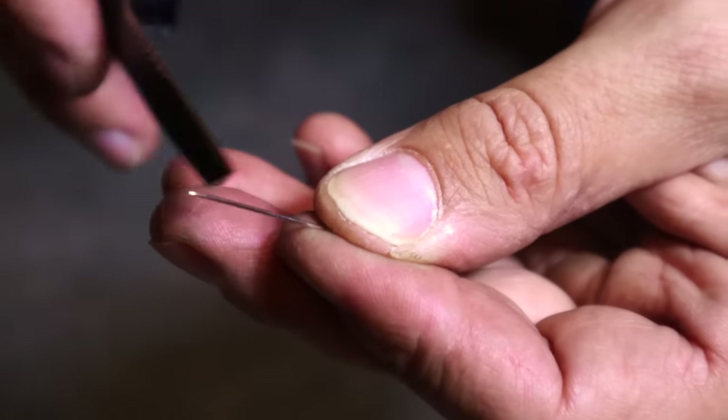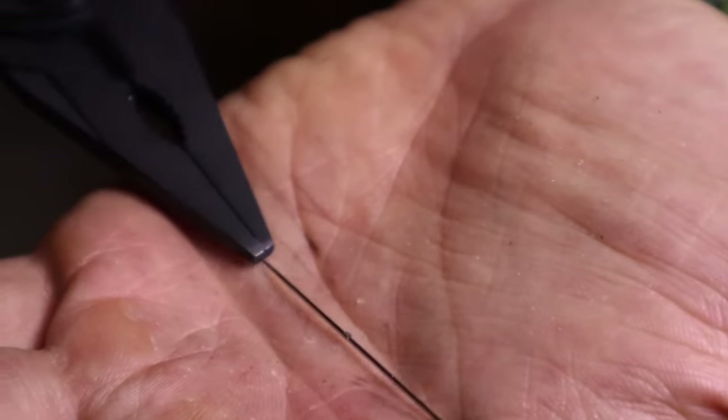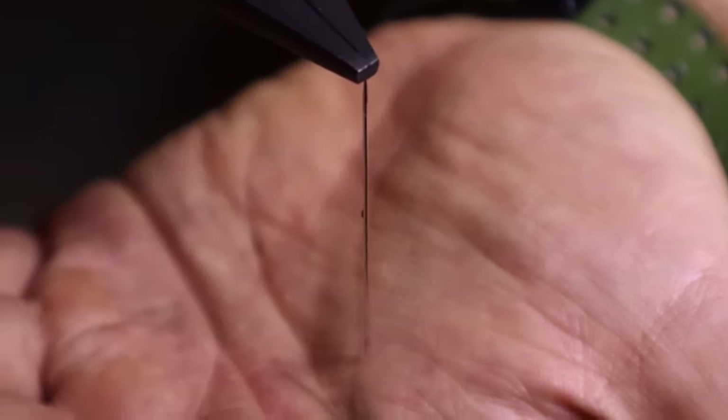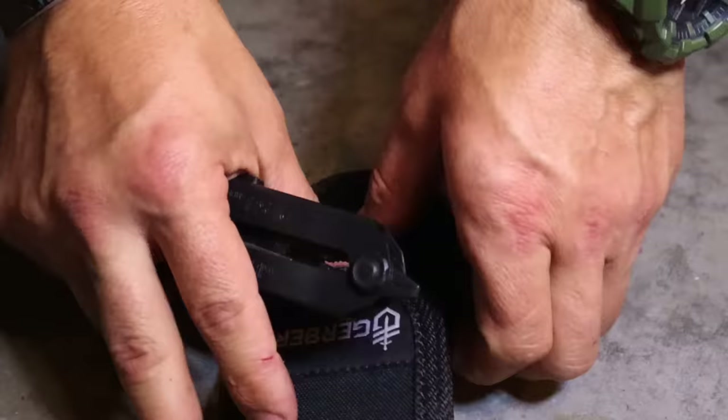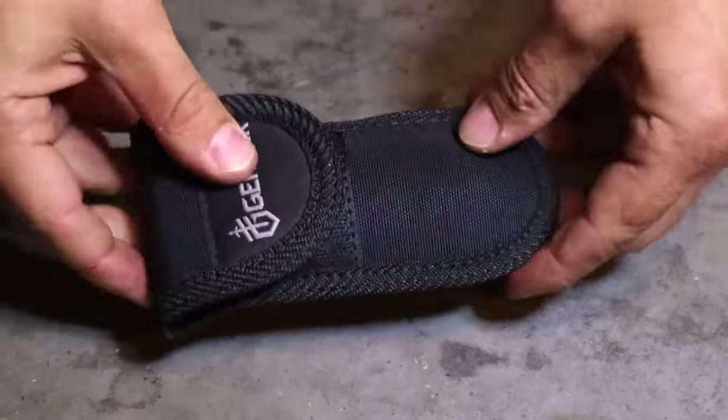One of my favorite tricks is magnetizing a needle as an improvised compass or cardinal direction finder. We can do that with this knife, similarly to other knives, and get it magnetized for direction finding. A multi-tool is a great piece of kit to have, especially for field craft and survival.